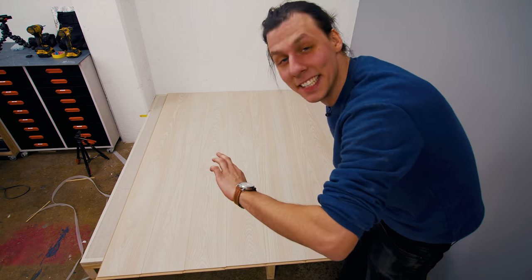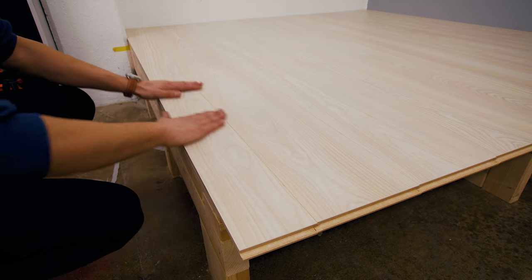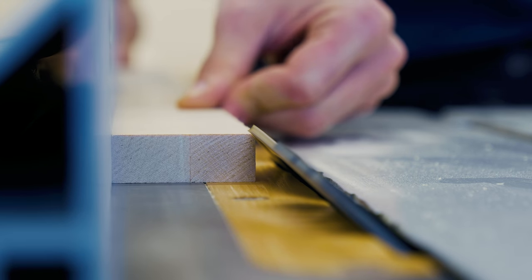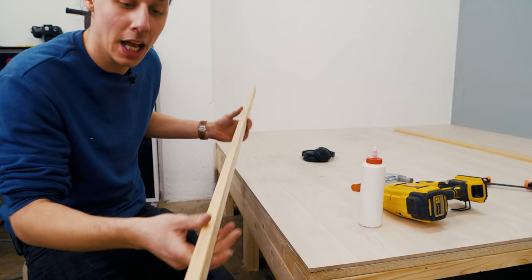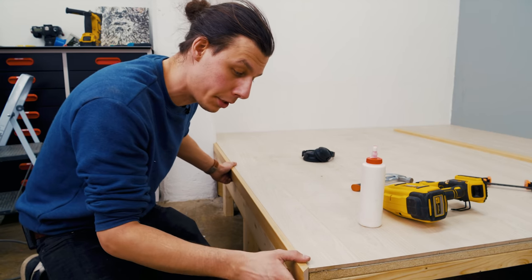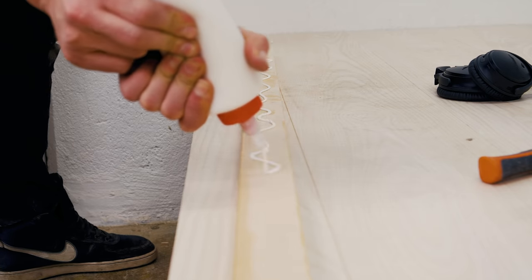I'll have to trim the last board but that only took two minutes and 40 seconds. To finish up the edge of this floor I've cut a couple of strips of birch, chamfered on three sides, and given them a couple of coats of varnish to make them more durable and resistant to stains. This corner trim piece goes on the end of the floor to give it a nicer look and a more durable edge since I'm going to be walking up and down this a lot. We'll attach it with glue and some brad nails.